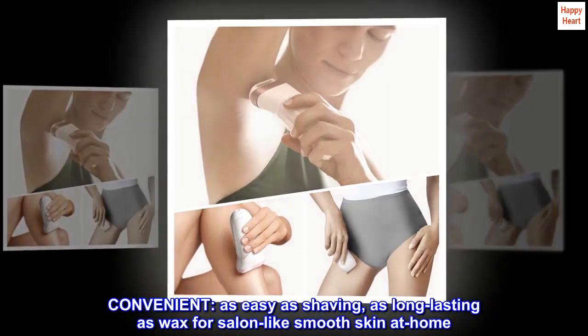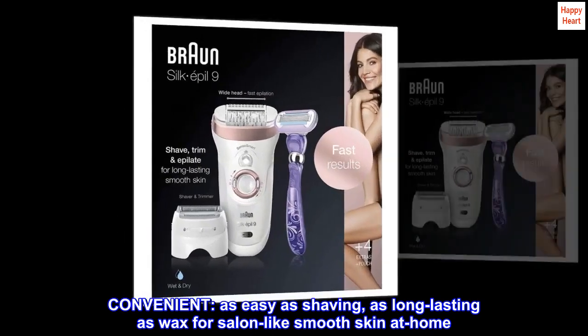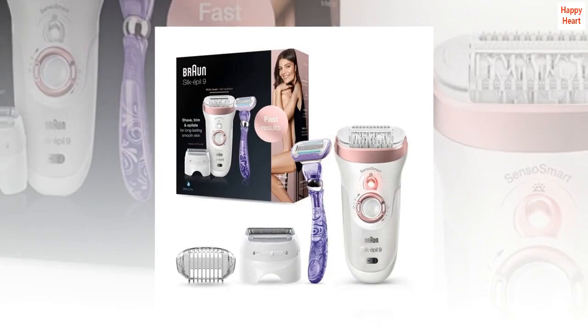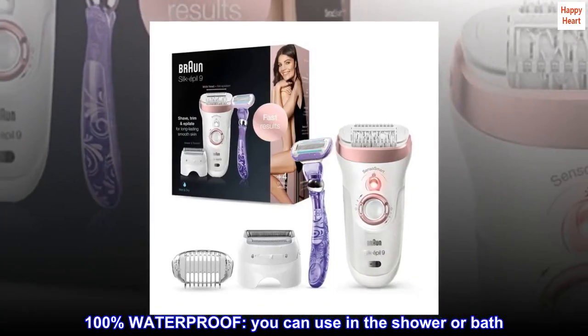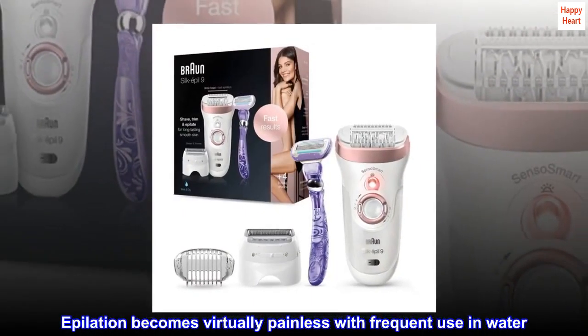Convenient. As easy as shaving, as long-lasting as wax for salon-like smooth skin at home. Cordless and rechargeable. 100% waterproof — you can use it in the shower or bath. Epilation becomes virtually painless with frequent use in water.